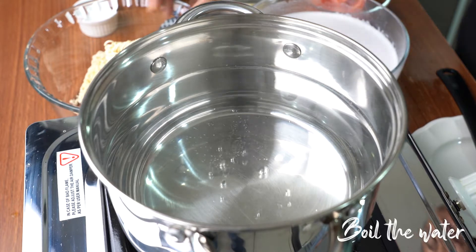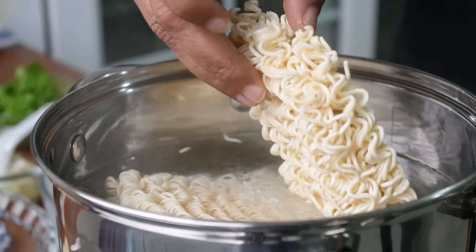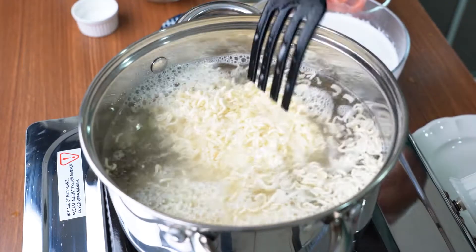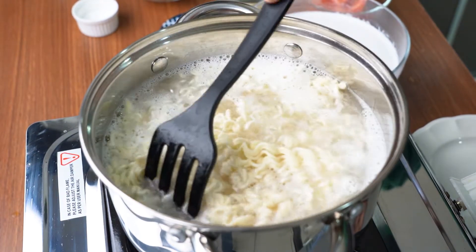First, bring the water to boil. Now I'm adding in three packets of noodles. I'm going to cook it for three minutes because noodles are very fast to cook. Then I will drain them.